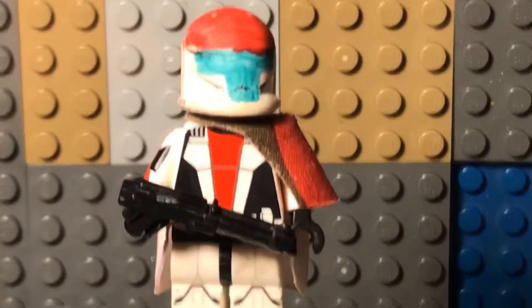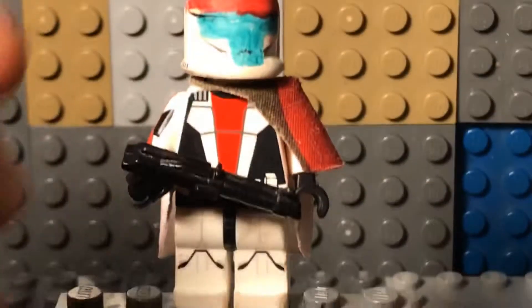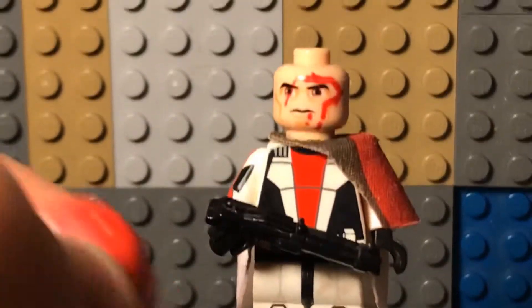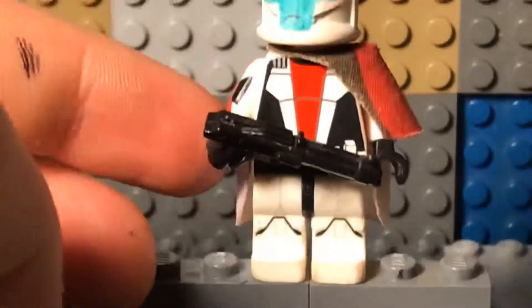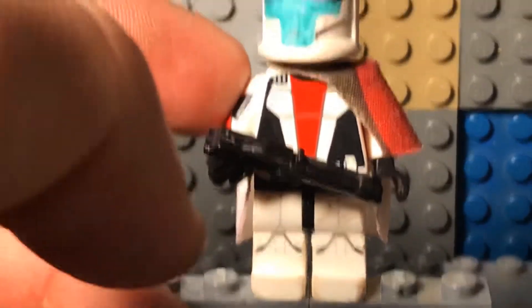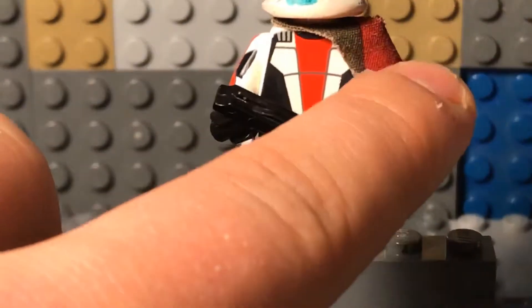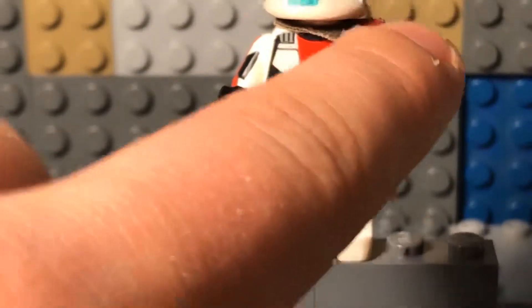I'm really proud of this guy — he probably took the longest to do. I custom made the helmet. I got these two parts from Clone Army Customs: the blaster and the body. Then finally I just sanded the feet a little and added a small detail.